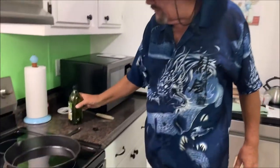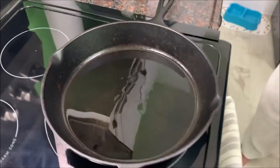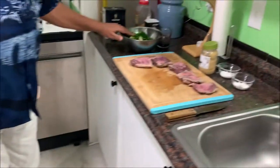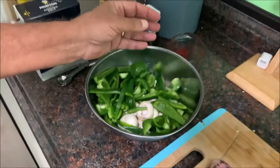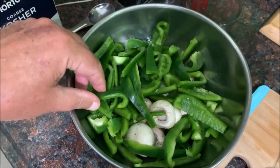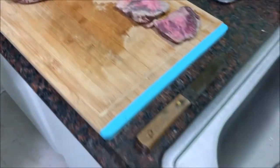I got a little bit of olive oil in the skillet here — just maybe a couple tablespoons — it's heating up. I cut up three bell peppers. You can use a yellow, a red, and a green to make it real pretty, but the other colors are pretty expensive, so I always just buy the green.